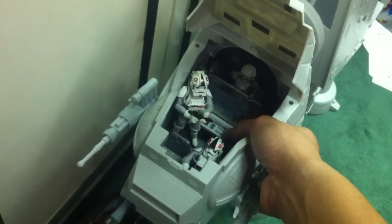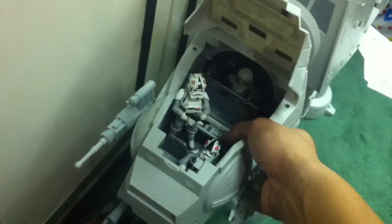I think the Darth Vader voice can only be activated by this particular button. Other voices include: 'I have reached the main power generators' and 'All troops will debark for ground assault.'